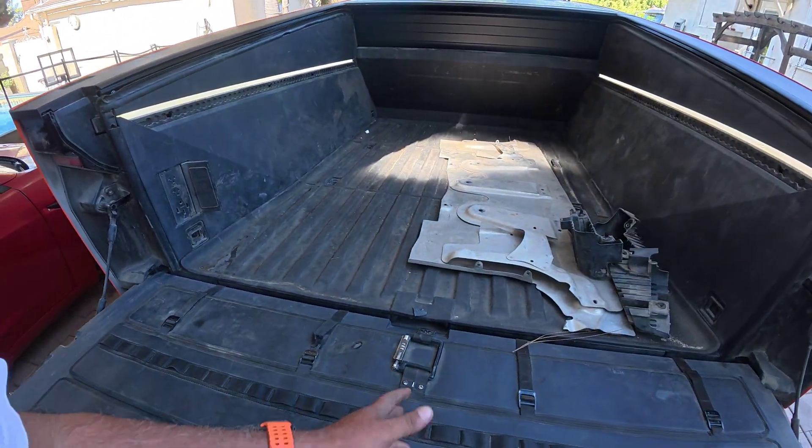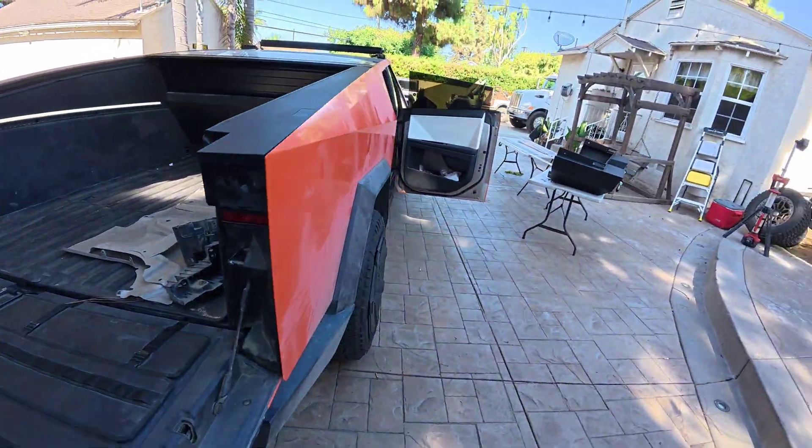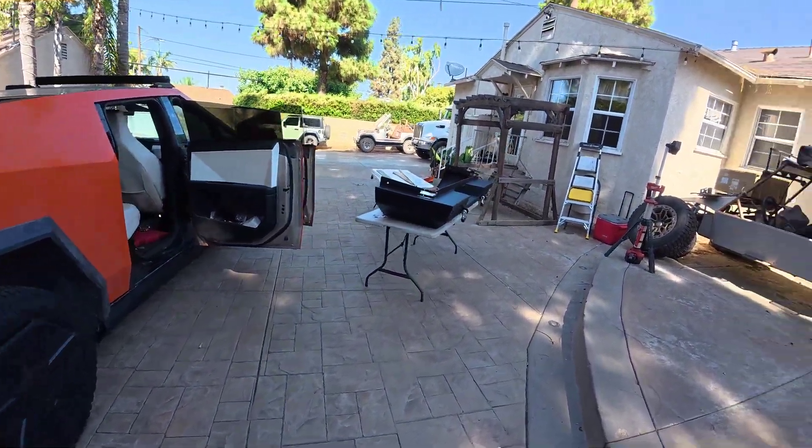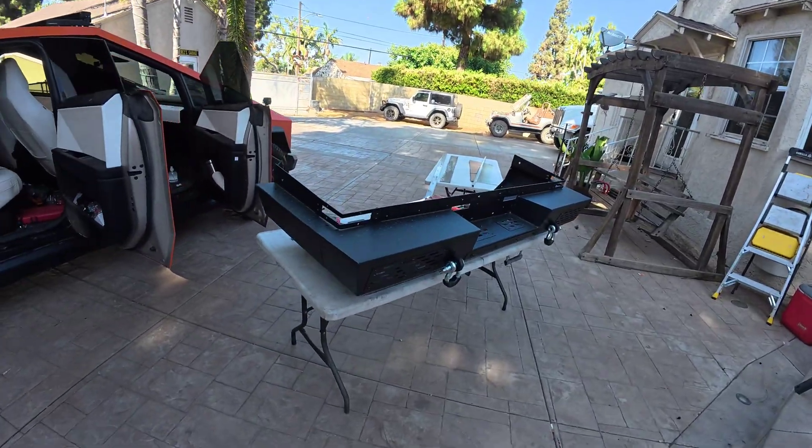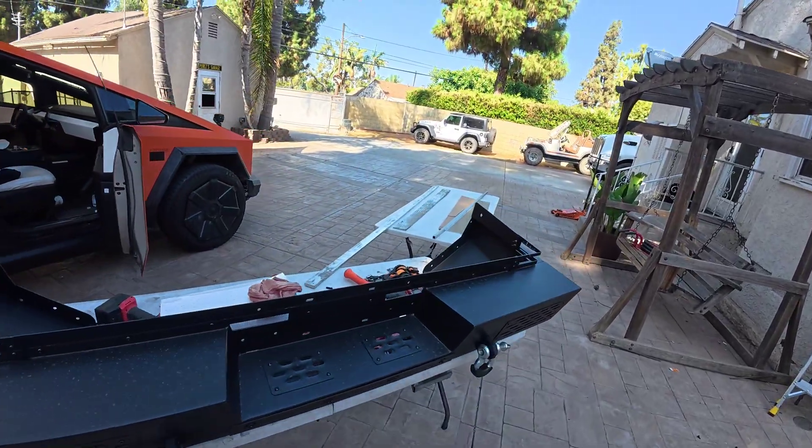I have all these extra parts now that came off from the terrestrial package, but I'm gonna be installing this aftermarket bumper. I'm gonna be making some brackets and kind of moving some of these lights around and adding new ones. So make sure to watch the next video.